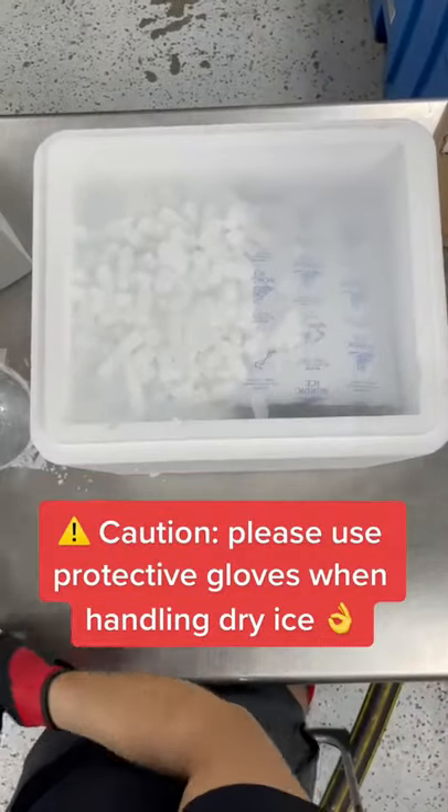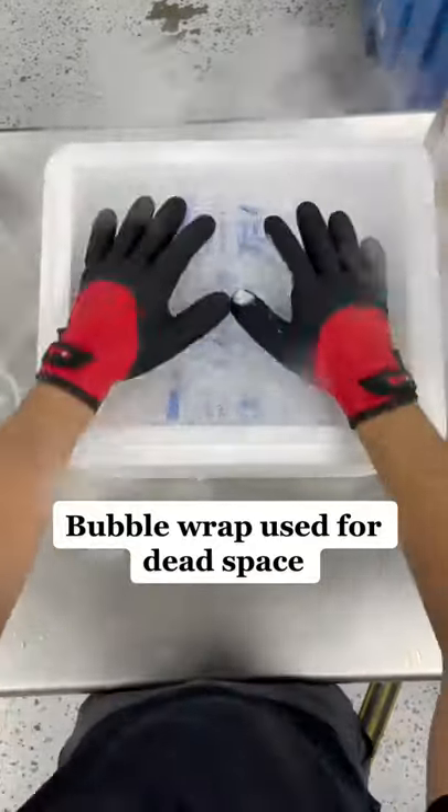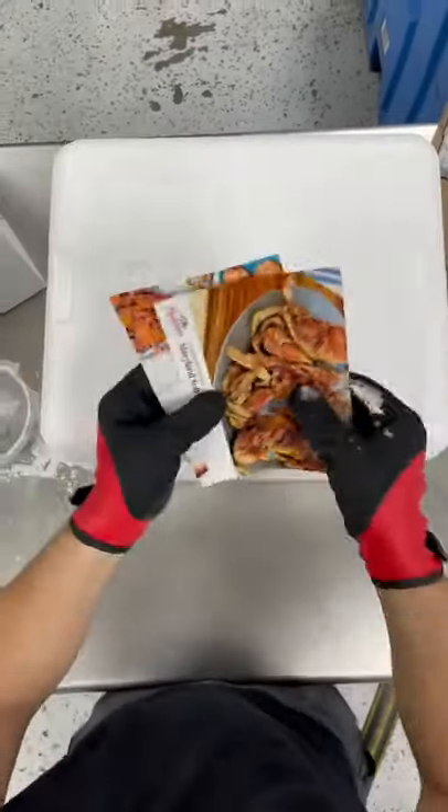So we're going to finish it off with dry ice. Beautifully packed. And then some more bubble wrap at the end, and then we are done.